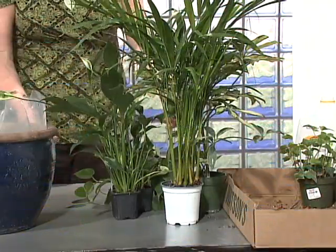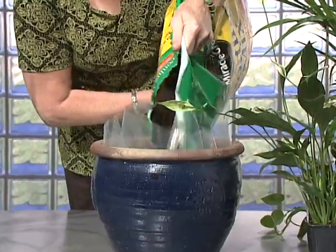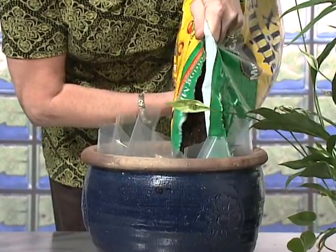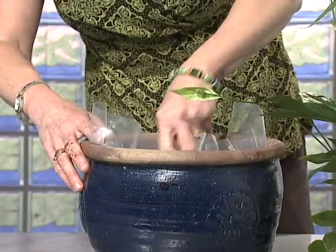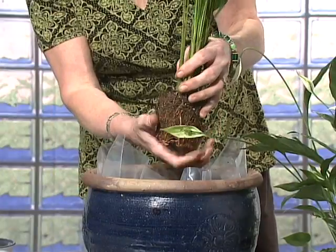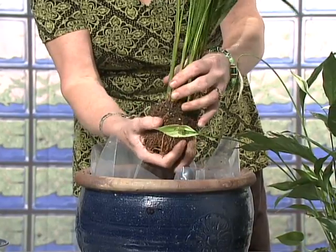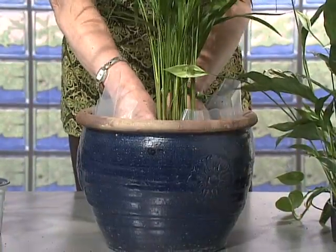Now that you've arranged them, it's time to add dirt to the container. Add about three inches of potting soil, then add water and, using a shovel or any kind of tool, mix the water into the soil. Take each plant from its pot and, using your fingers, loosen the dirt and roots a bit, then position them tightly into the dirt.